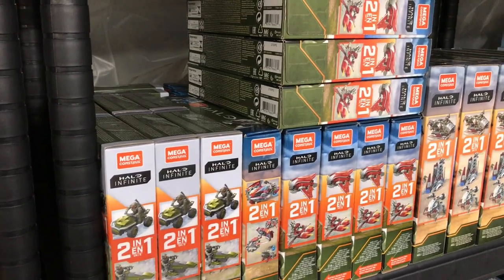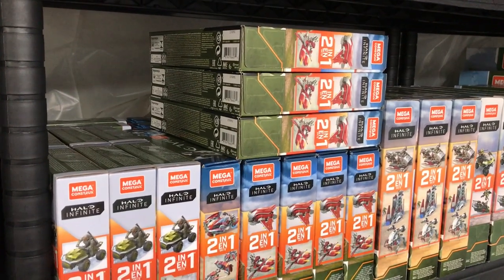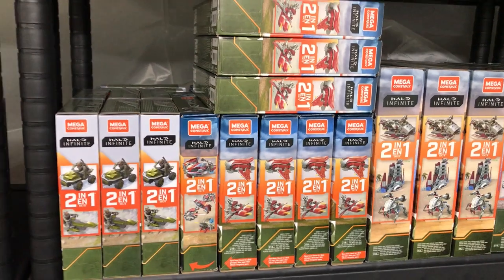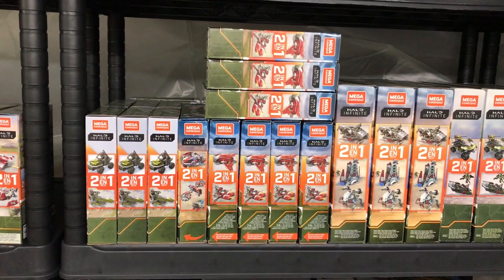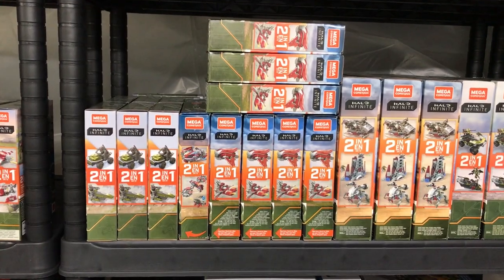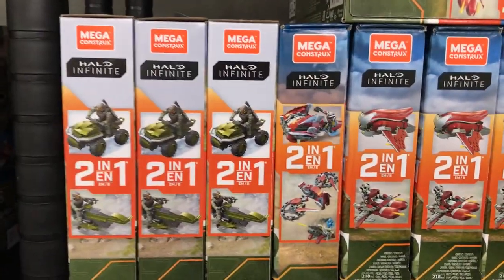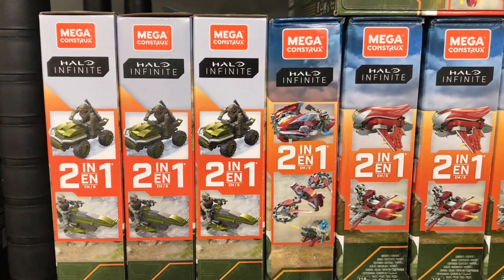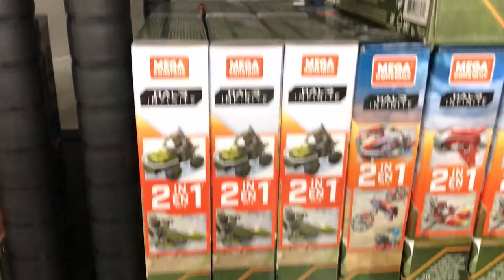Then we move on — we've got the Skiff sets, and I've got a whole stack of Banshee sets. One of the main reasons I bought so many of those is because over here in the UK they went on a really ridiculous sale — something like eight pounds each. For those two figures and a Banshee, I was definitely going to get a load of those. It's banished red and I'm sure they'll come in handy for some future MOC. I've also got the Chopper Takedown there — I've only got one of those but I do intend to get a couple more before they go discontinued.